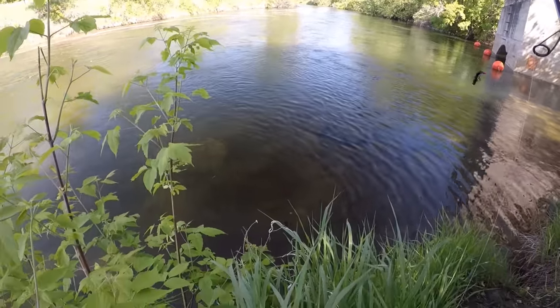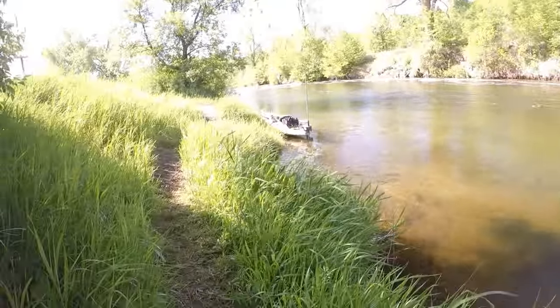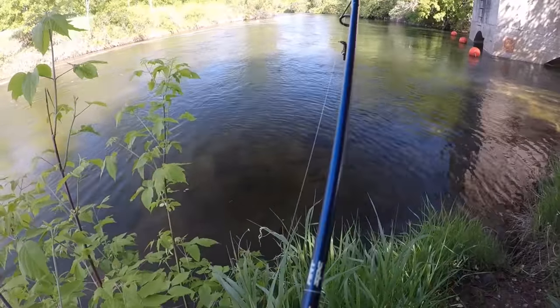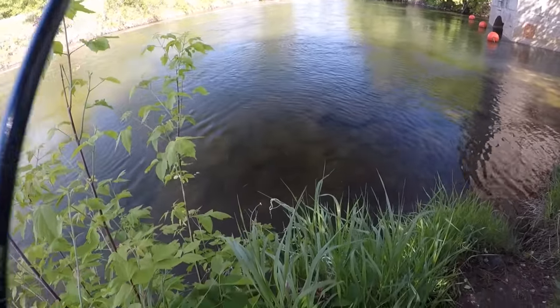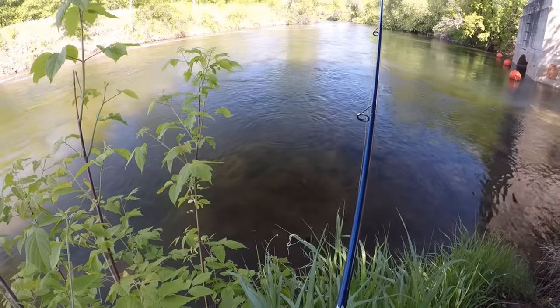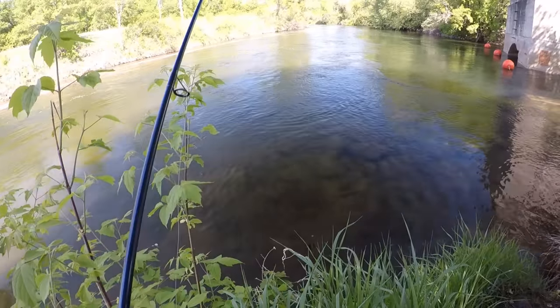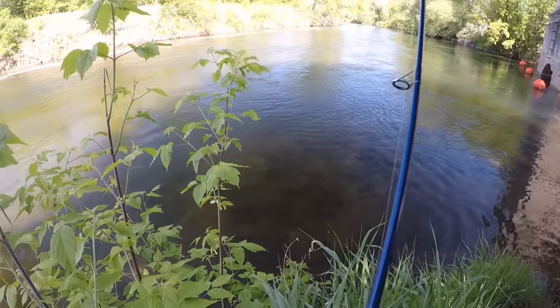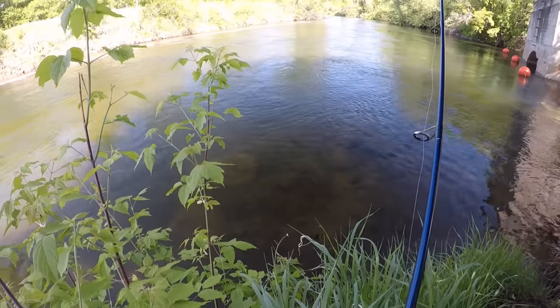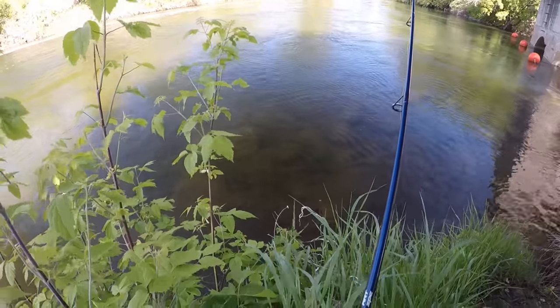Alright, you guys, there's a really nice smallie down here on a bed. I'm kind of hiding behind the bush here. I hopped out of my kayak because I couldn't get in a good position where I could see this fish. So we'll try to catch him from right here. I just spooked him with my lure there, I think. But I'm gonna get it on his nest, let it sit there. We'll wait for that fish to come back and see if we can catch him. He looked like a real nice one.